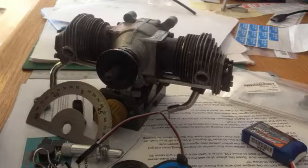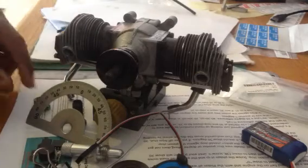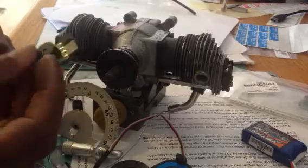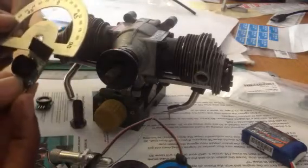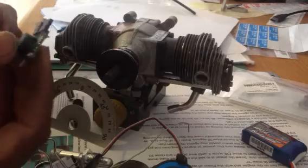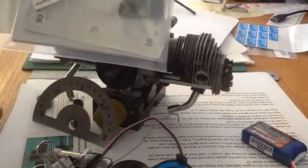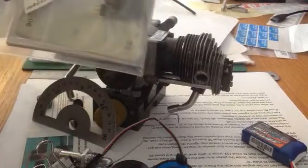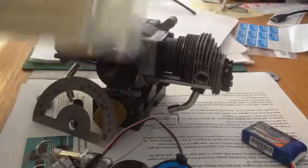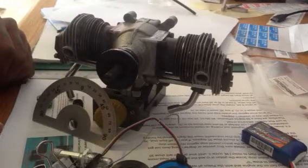Hello YouTube, today we're doing a demonstration timing setup on the 160 twin — this one is the Magdam 160 twin. This timing device comes together with a protractor wheel. It's universal, works with single, twin, and multi-cylinder engines right up to nine cylinders — a really handy tool to have in your toolbox. It comes packaged with the timing device, protractor wheel, and instructions. There will be a link in the bottom of the video where you can find it if you want to purchase.